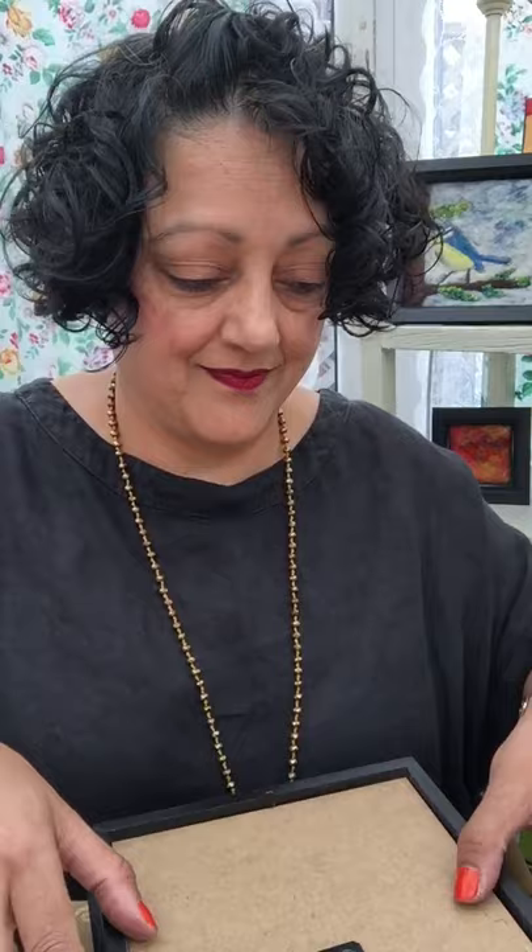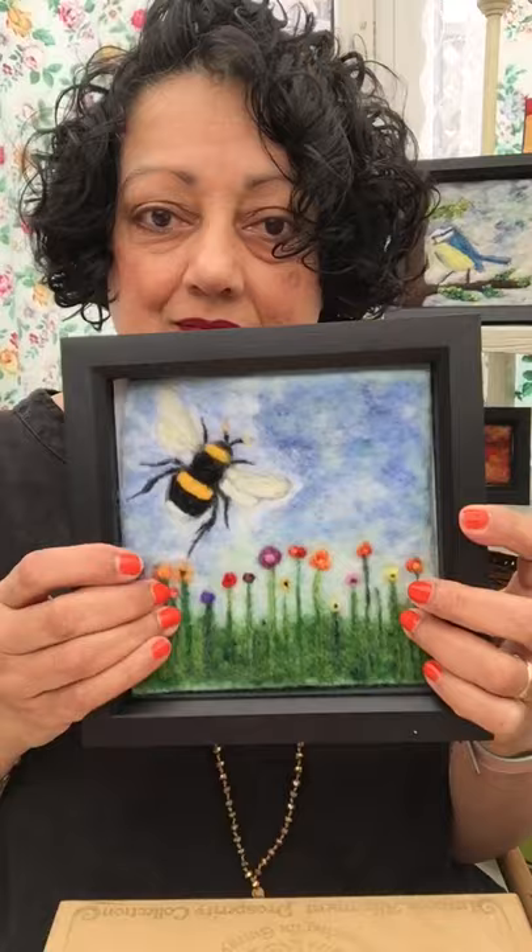This is super glue so it'll set in no time at all. Then you just put it into your frame and there you are. There's a little bit of a gap there but that's fine. So that's a pretty simple way of framing your art.